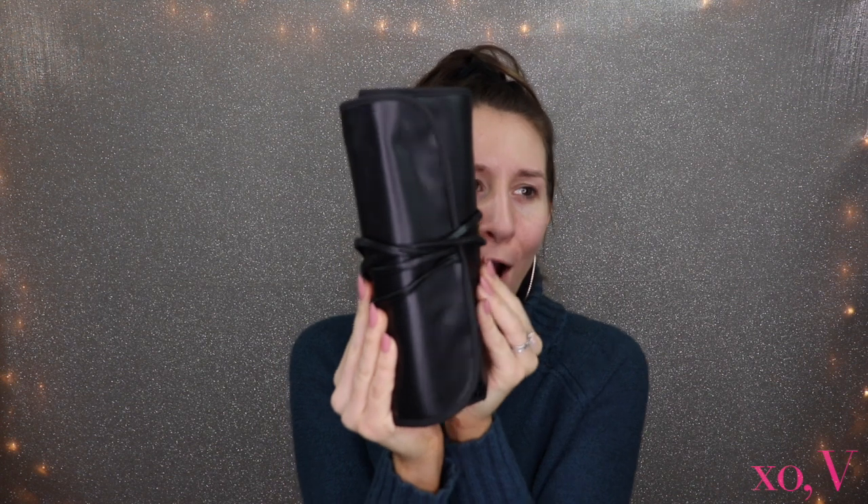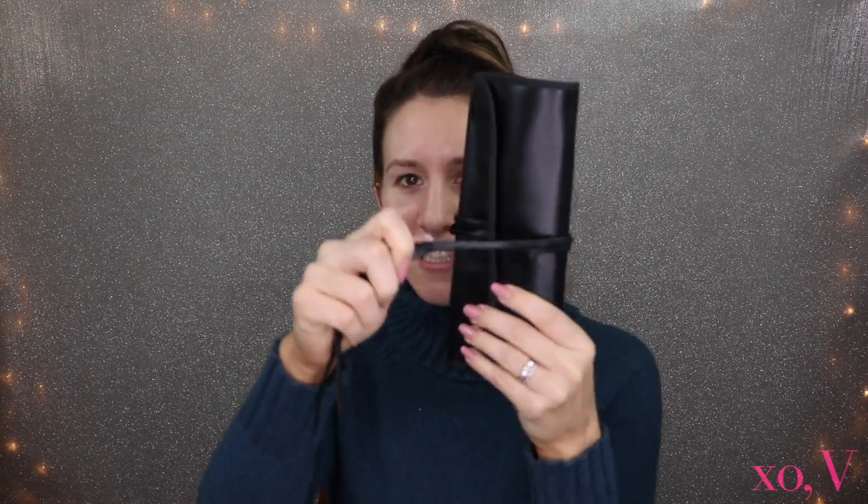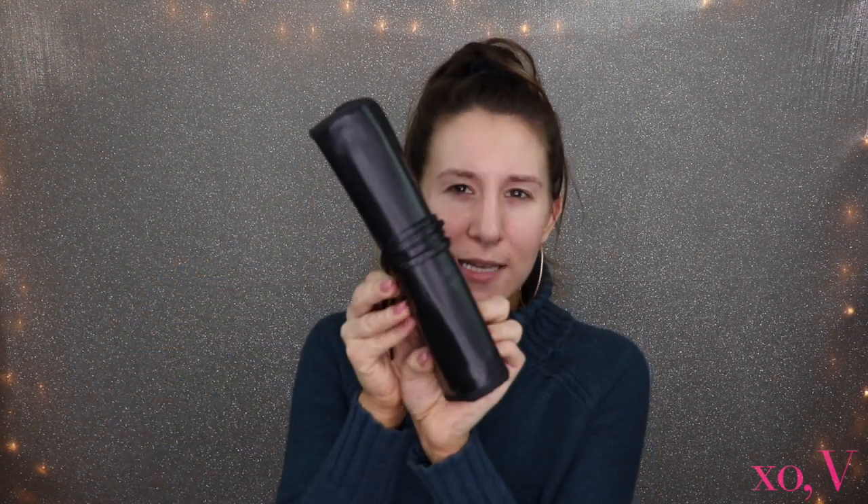Let's go ahead and open it up. This is how it arrives — it's folded in this artistry-type packaging with strings that wrap around to tighten it, all in a really nice leather bag. It doesn't feel super cheap. There was a strong smell of chemicals when I first opened it, which was a little bit of a downside, but for the most part I might actually keep the brushes in this bag to keep them in good condition.